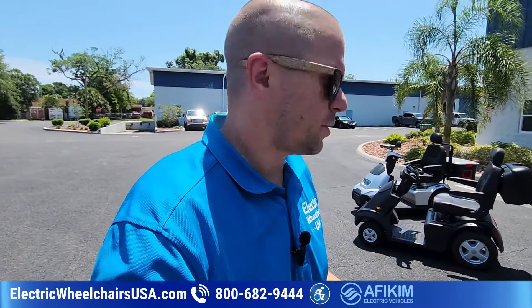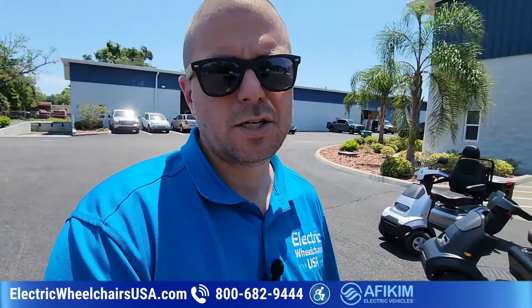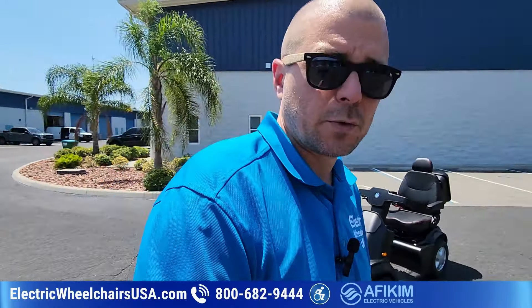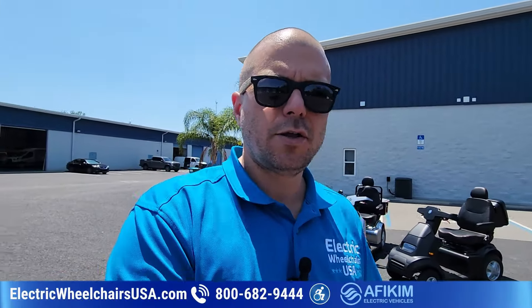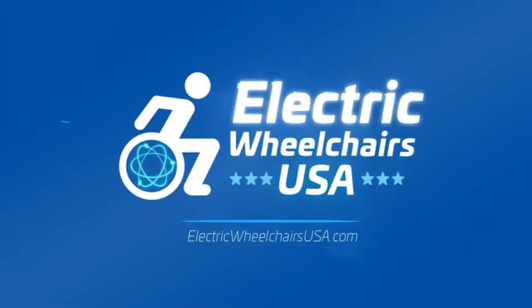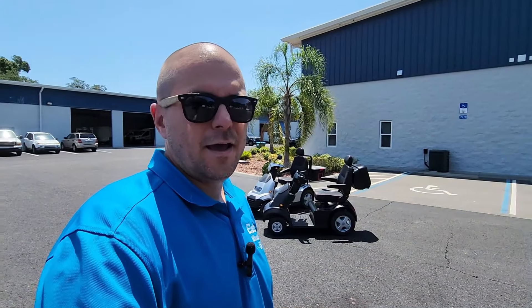If you have any questions about the S4s or any of the customization options, definitely let us know. We have knowledgeable agents that can answer that. We're open every single day from 8 AM to 8 PM Eastern. You can call us at 1-800-682-9444, or you can visit us at electricwheelchairsusa.com. Thanks for watching — you guys have a great day!